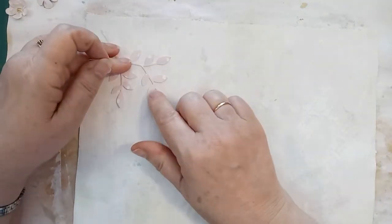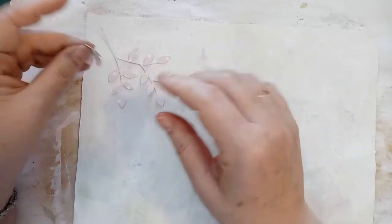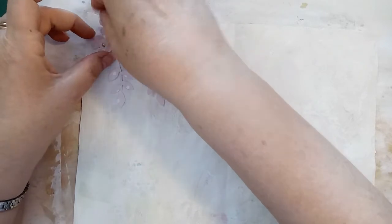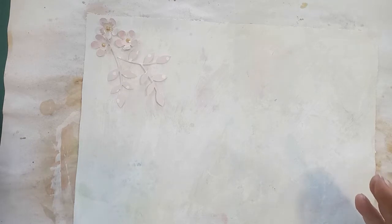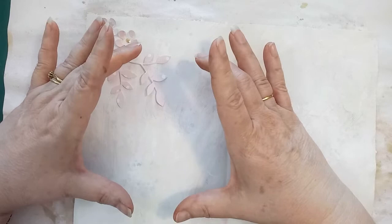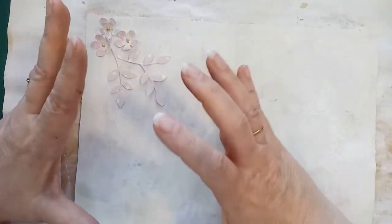I thought I might leave this fairly pale in contrast to what's on the back. I've got this little dotty pink card and I'm going to put some little flowers on this side. On the other side we did pockets along the bottom — I don't want to do the same thing on this side. So what I thought I might do is make an envelope on here that can open up, and then I can decorate the whole page including the envelope.